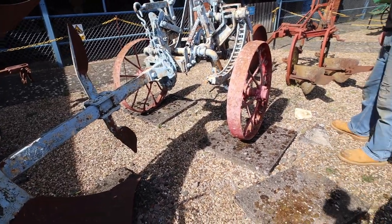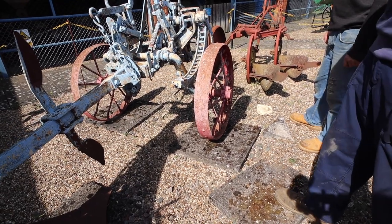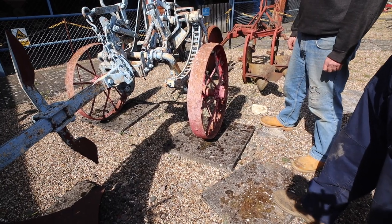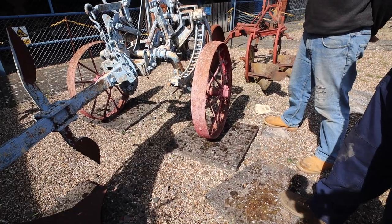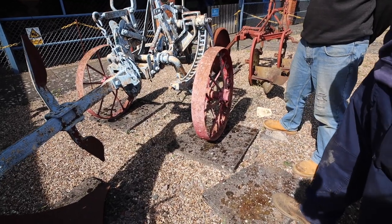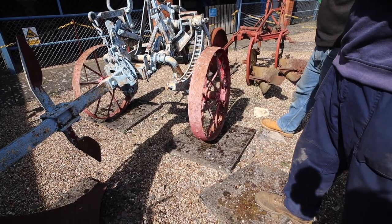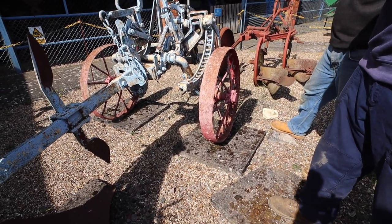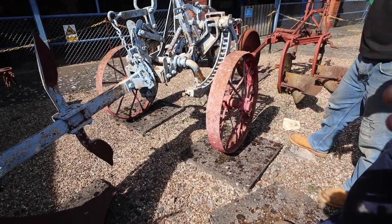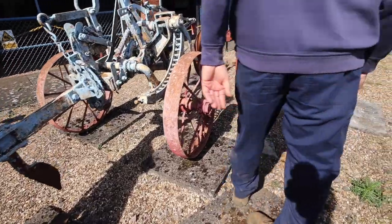Being reversible — as we're into ploughing matches ourselves, we know that with a normal conventional plough, you sort of go up one way, come back, and then go along to the end of the field and start again. Whereas with this, you can go up one end of the field, spin it over, and back down again. So you think a reversible plough was a recent innovation, but it's not — far from it. Fantastic.